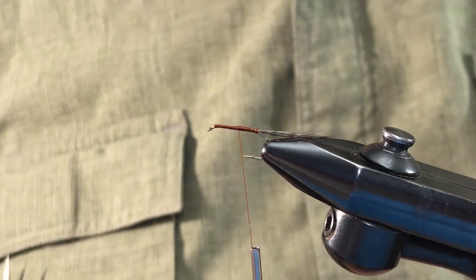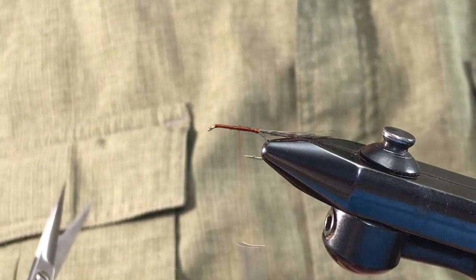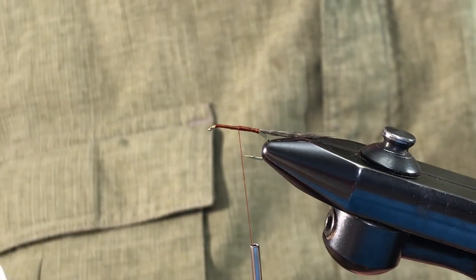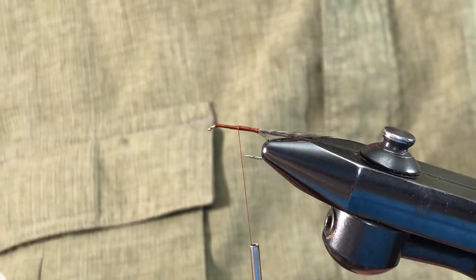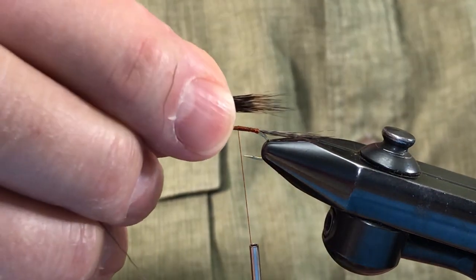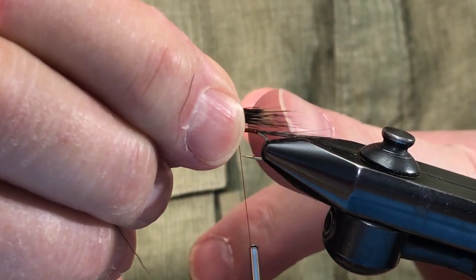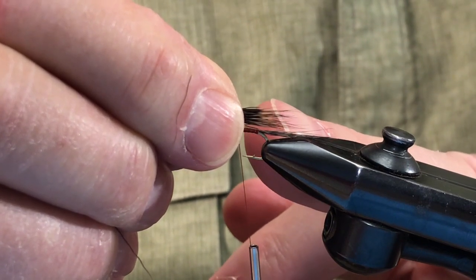Let me get a nice little section of deer hair. When I'm off camera I'm getting all the fuzz out so we don't have that to hinder flotation. We're going to do this body similar to the way we've done the Roberts Drake. We want a little bit sticking over the end here to make like a trailing shuck — remember, this is a combination dun and emerger fly.